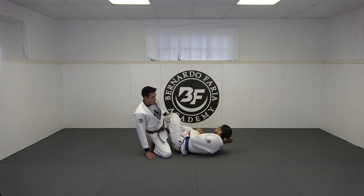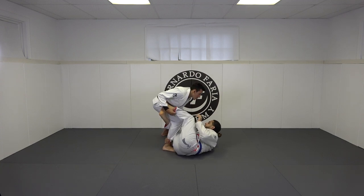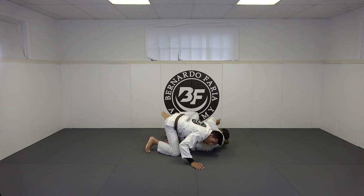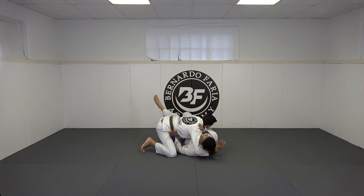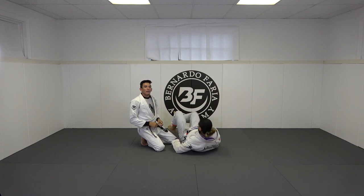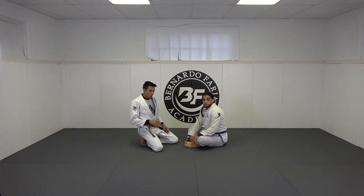So a little bit quicker. He gets reverse de la riva — his foot's on my hip — as soon as he's here I just do this, and then typically I'm able to follow through, start to attack the back, attack arm triangles. Some people flatten out and turn into me and then I'm just able to get the pass. It's a quick pass and it's something I haven't seen anybody do, but it works so well for me.